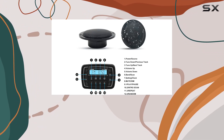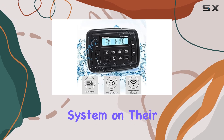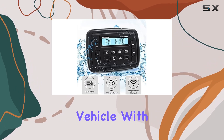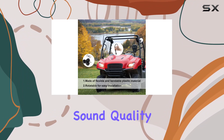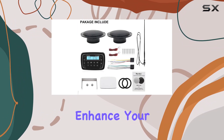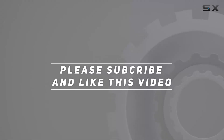Overall, the Herdio Waterproof Marine Radio Set is a solid choice for anyone looking to upgrade their audio system on their boat or heavy-duty vehicle. With its durable construction, easy installation, and excellent sound quality, it's sure to enhance your on-the-water experience. Check out the video description for an updated price, and thank you for watching.